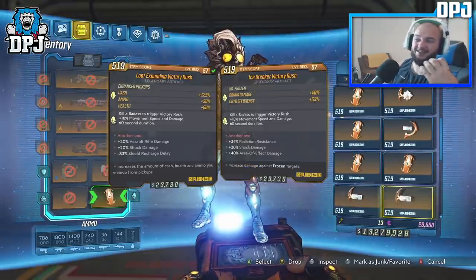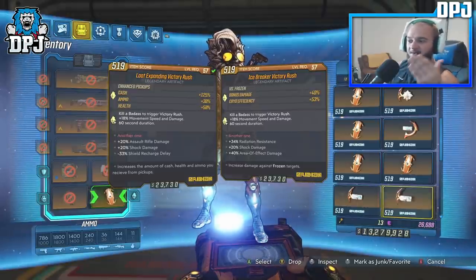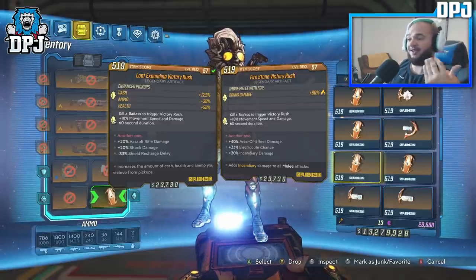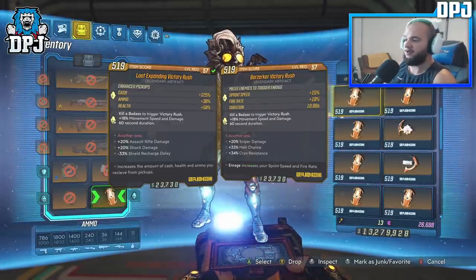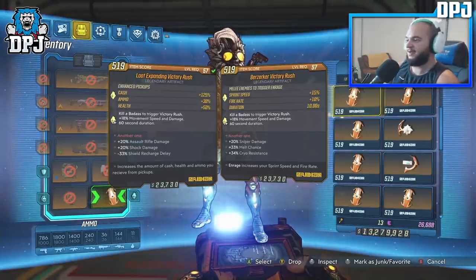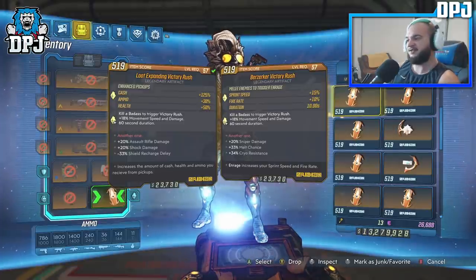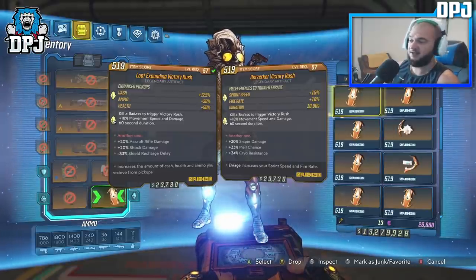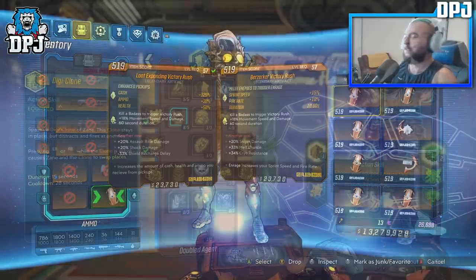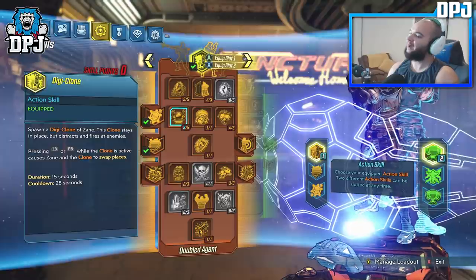You want artifact skills that help the weapon you plan on spawning the Digiclone in with. The one I'm using for my OPQ System has assault rifle damage, shock damage, and shield recharge delay — because with the perks in the skill trees selected, recharging your shield quicker helps a lot. Now on to the build.